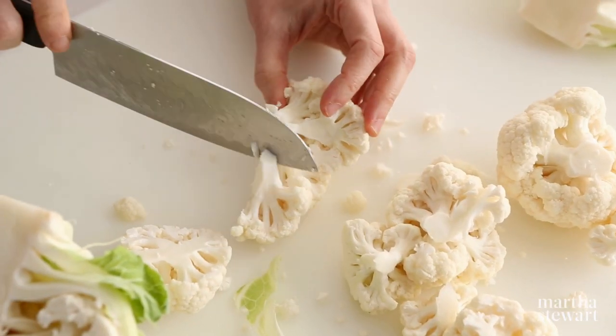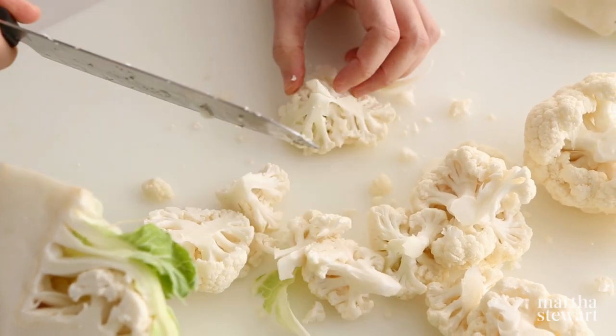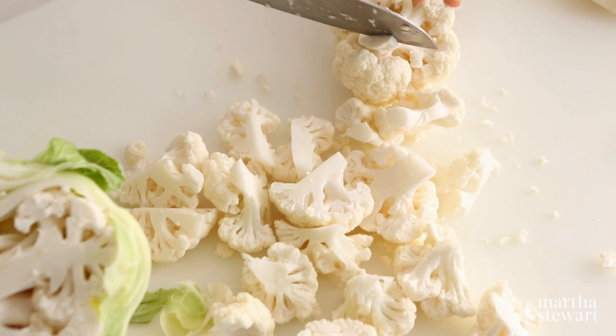Cut the florets into the size asked for in your recipe. The stems are edible, though very fibrous. If you want to cook them, start cooking them just before the florets.